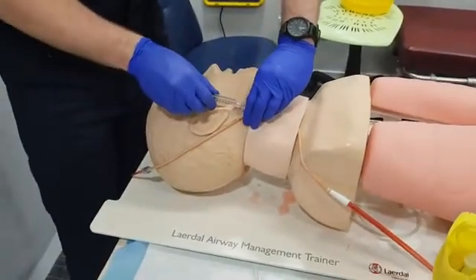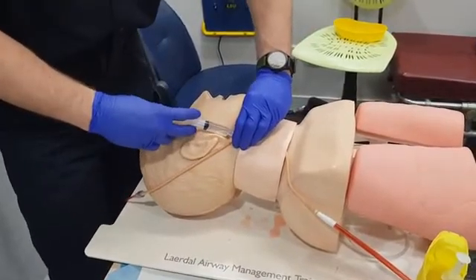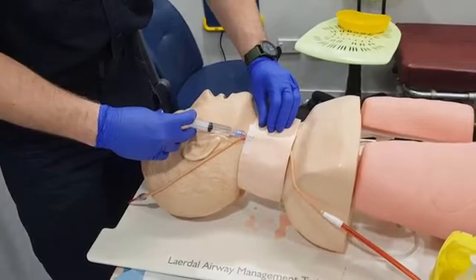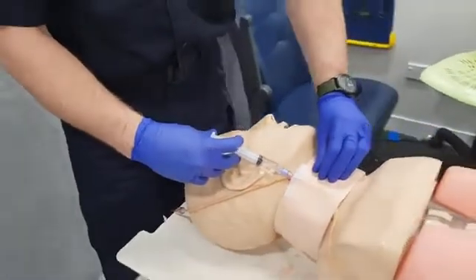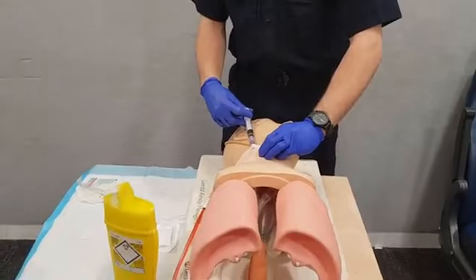From here we take our saline flush, which has already been drug checked, and screw it on. We want to flush at least 5ml. We're going to check to make sure that there are no blebs, which would indicate that we're pushing fluid into the interstitium, no hematoma is forming, and it's flushing nice and easily.